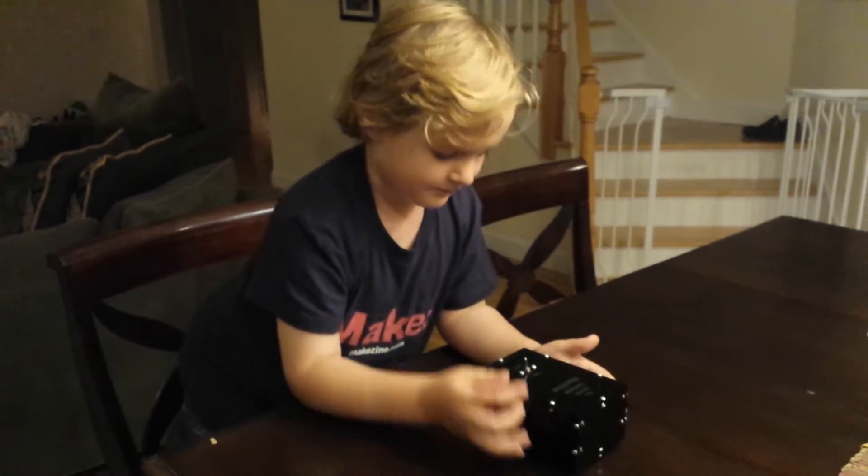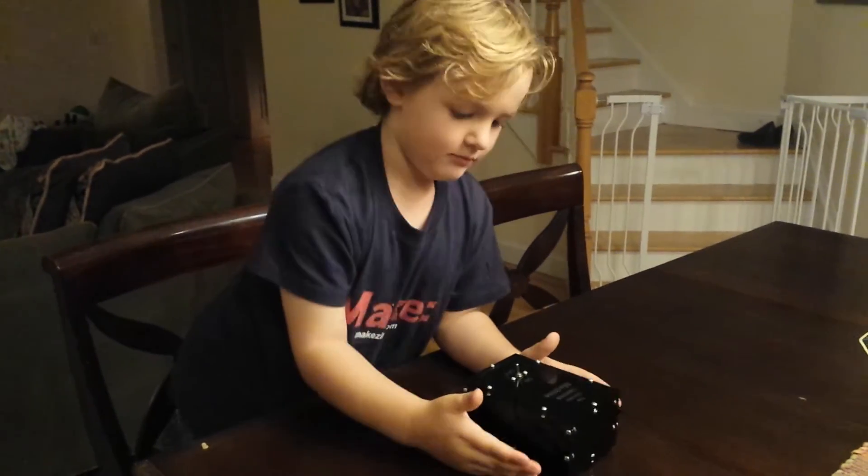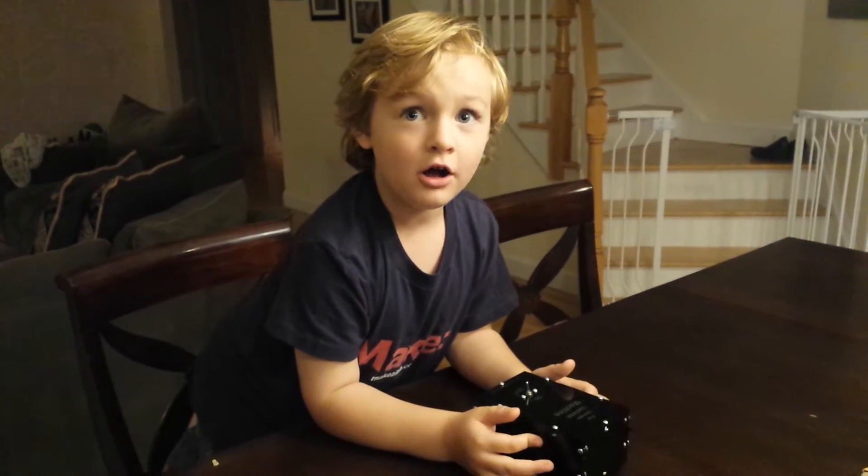Alright, well show us how it works. So that's all about it.